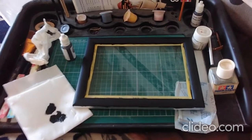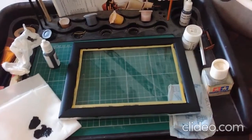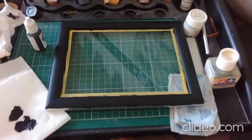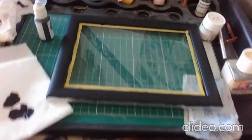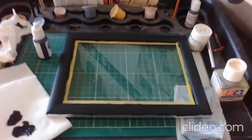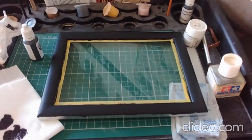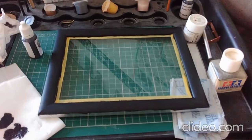I've now just finished applying the fourth coat of paint to the frame and I'm just allowing it to dry — it's looking good. I still need to do the sides. I'm not sure if I'm going to bother doing the back because when it's on the wall you're not really going to see it. As long as I get the sides and the front done I think that'll be okay.